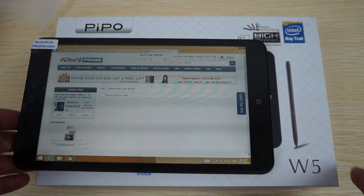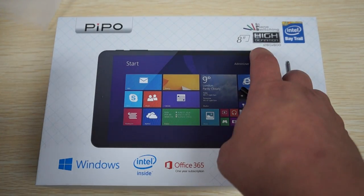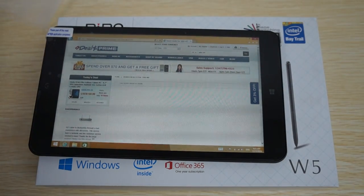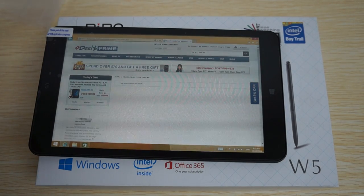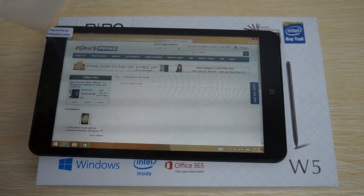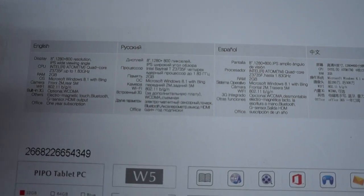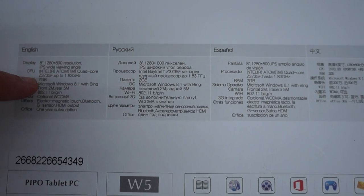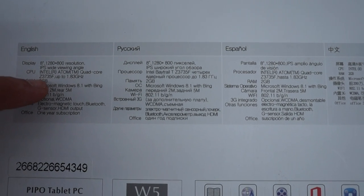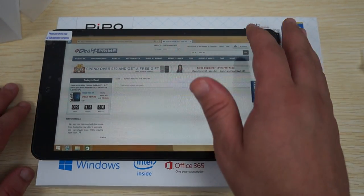Hello YouTubers and welcome back to the Duel's Prime review channel. This is part two of the review for the PeePo W5, an 8-inch IPS screen tablet PC powered by Intel Bay Trail CPU. Here are the specs: it's powered by a 1.83 gigahertz rated Intel CPU, the Z3735F chip, which actually clocks in at about 1.3 gigahertz even though it's rated a bit higher.